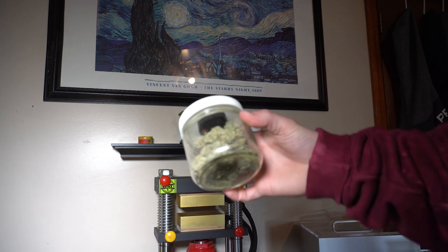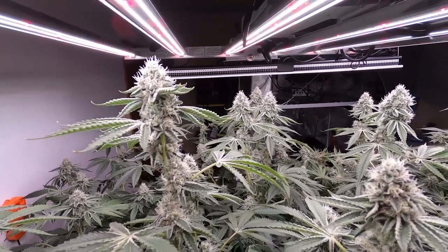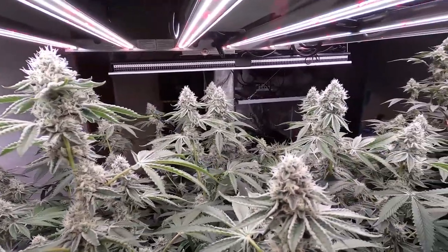So this is the Frosted Jungle that we recently harvested here. We actually grew this together on the channel, so if you're interested, be sure to check my other videos out.